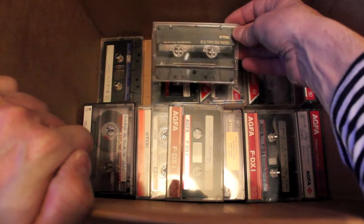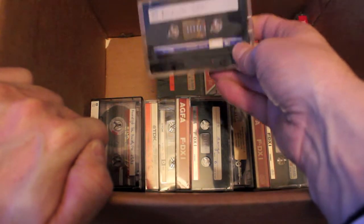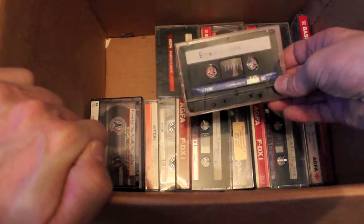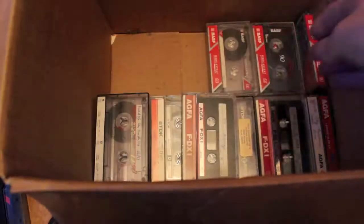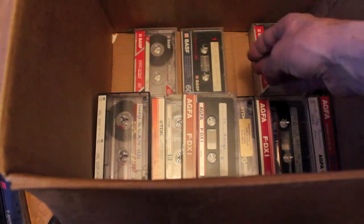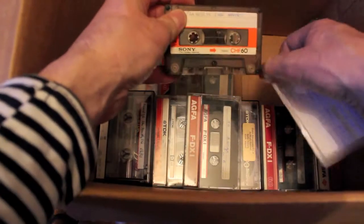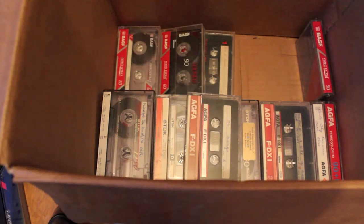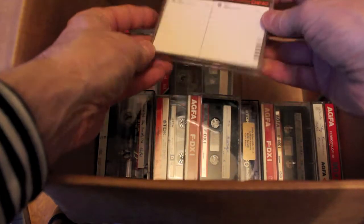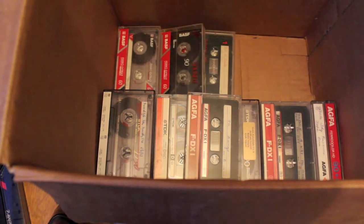TDK SA60 — Super. TDK AD — again, always welcome, always welcome in my house. Agfa Color HDs. BASF. Sony — I love Sony. CHF — very, very nice. I think there's a box for that over there — let's check. Yep, there is. There you go, beautiful. BASF 90s generic.